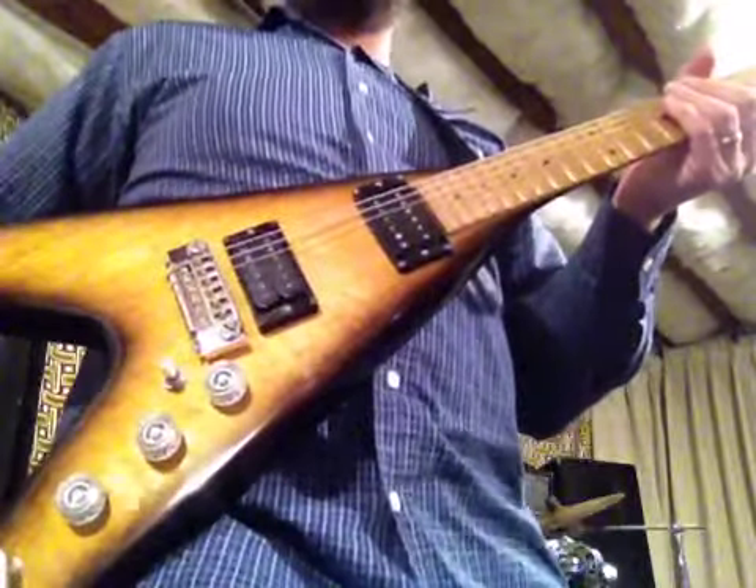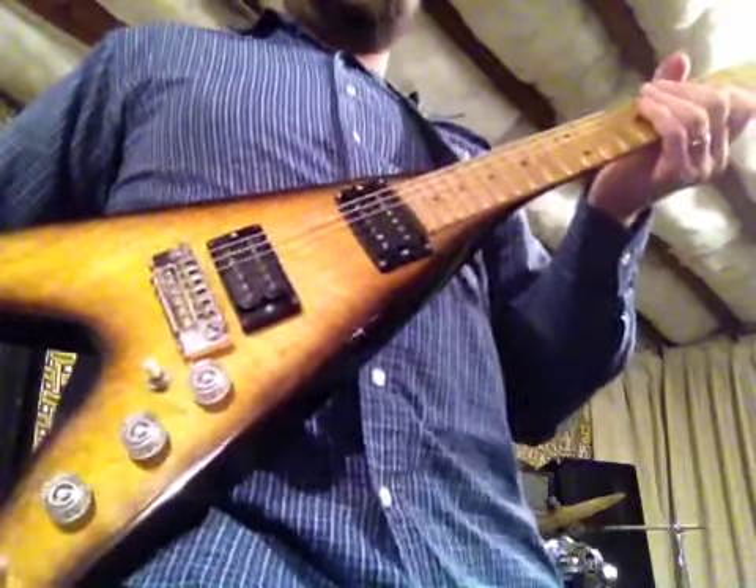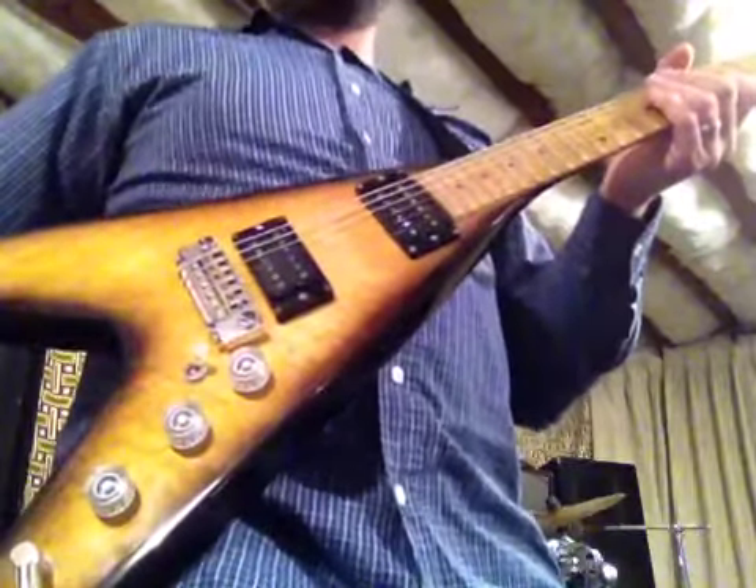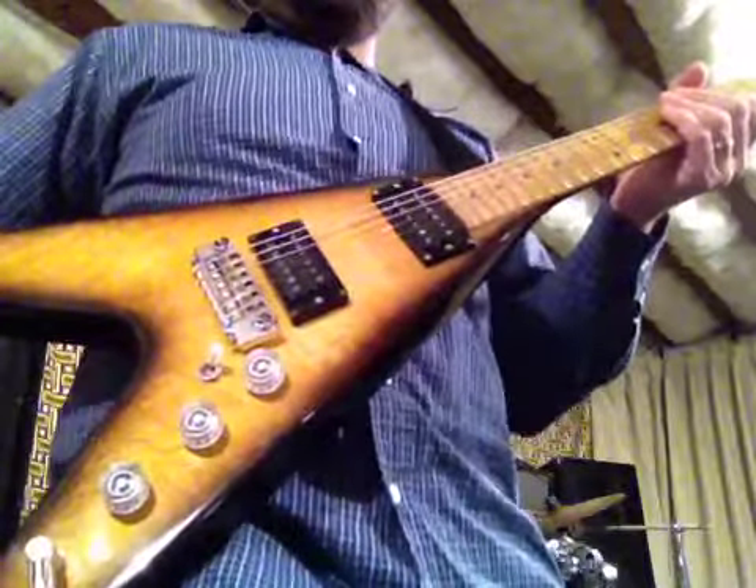This is the O'Hagan M22 Flying V in all Birdseye Maple. I'm going to be playing this guitar through a Sur Badger 30 amplifier into a 112 cabinet.